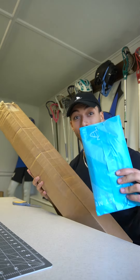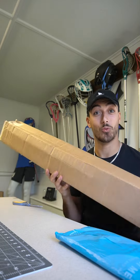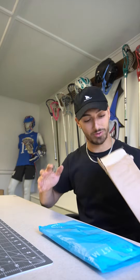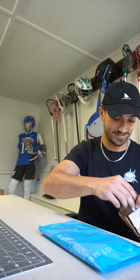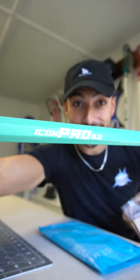We have two things to unbox today — one smaller package, one not so small package. We're gonna go into this one since I already opened it. I did not use it but I did want to see what it looked like. We're gonna crack into this one first and see what we got.